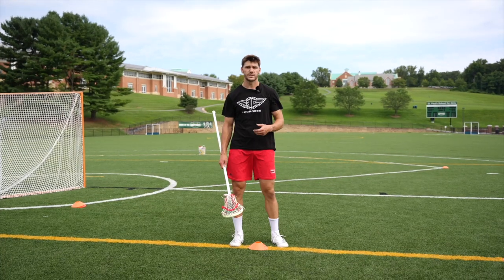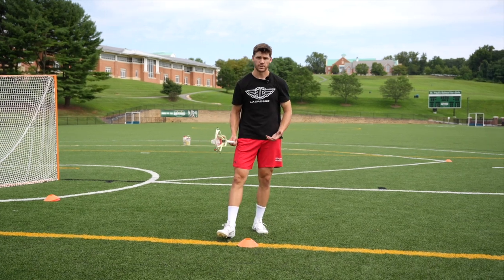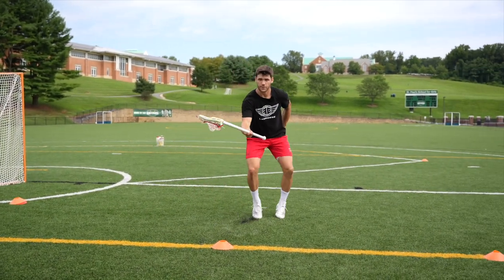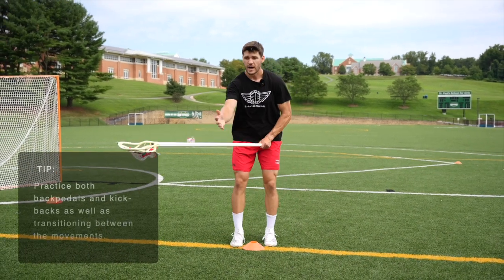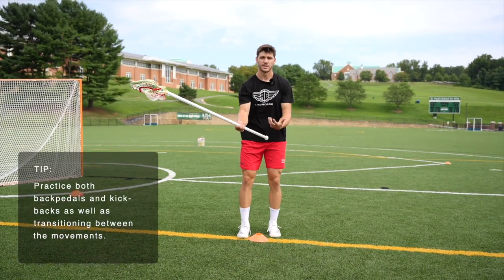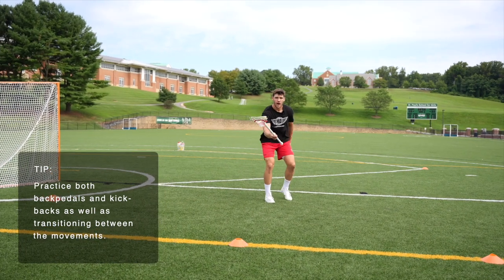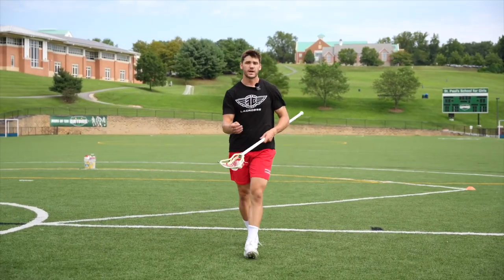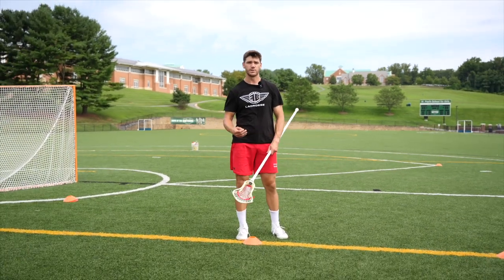One reason we want to practice our backpedals as well as our kickbacks is they are two different ways to retreat and keep space as the dodger comes at us. A kickback probably gives you a little more control and stability with your feet under you, but a backpedal probably gives you a little more speed. So as dodgers start sprinting at me, a lot of times in space I'll want to use a backpedal to keep the cushion. Then as they start to close the gap, I'll switch into a kickback to transition into my next phase of movement. Different guys may use these differently, but being able to do both well and transition between them is really critical.